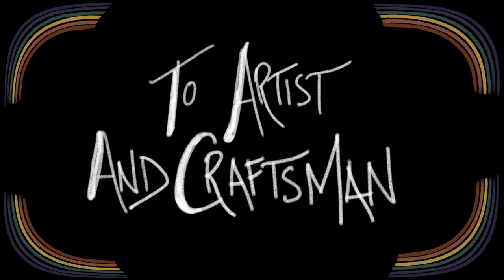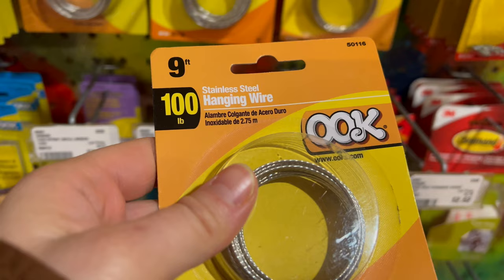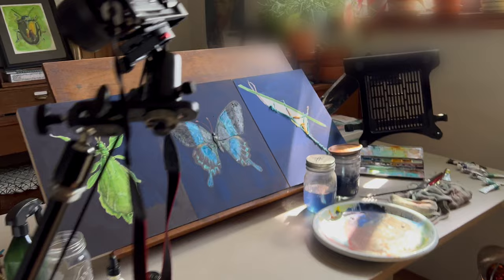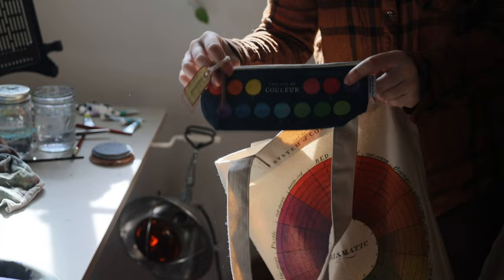I hadn't really thought through how I was going to hang these paintings. Now I'm almost done painting and it's time to really think about it. I need to run to the art supply store and get hanging equipment. I always have the best talks with people there — they're so awesome. I got my hanging equipment and a present for my husband because it's his birthday and his actual present didn't come, so I got him a puzzle. I'm ready to go home and get to hanging these paintings.